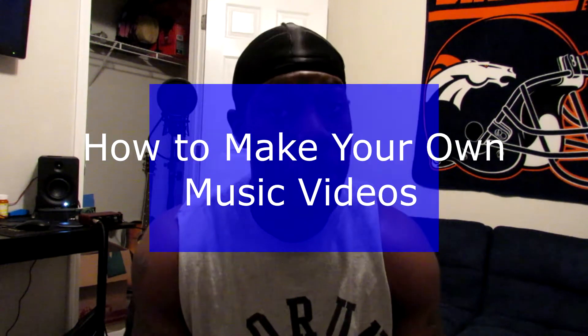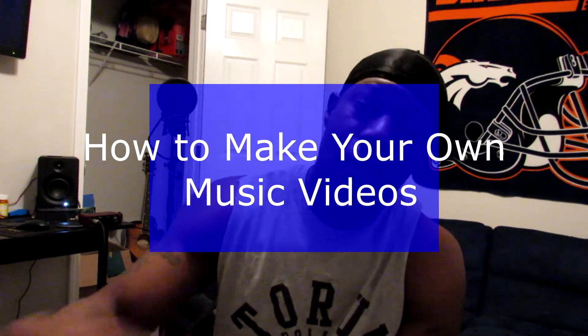What's up YouTube, it's your boy Blade, and today we're gonna be talking about how to make your own music videos. The reason behind this video is I had a friend who asked me how do I make my own music videos and could I teach him. So I took it upon myself — if one person's got that question, there's more people out there with the same question, so I'm gonna help him and everyone else.